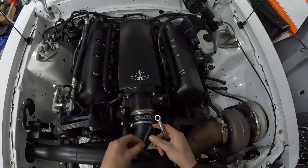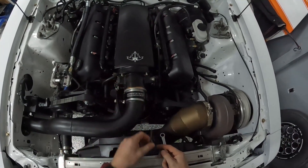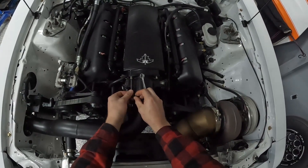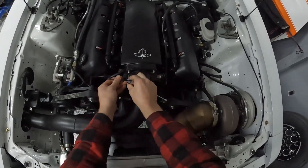Another variation is on allen keys. This isn't a great example because I could easily get a regular allen key on here, but when you have an allen head bolt in a tight place you can actually put your allen key in, same thing, put your wrench on, and loosen that bolt right off.